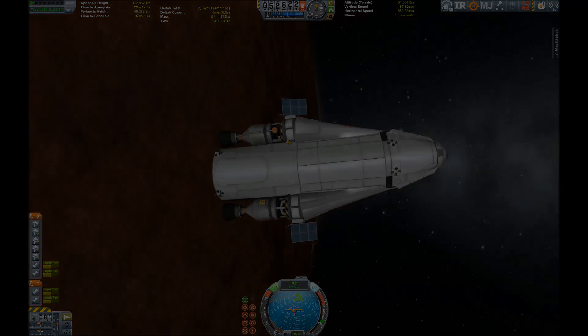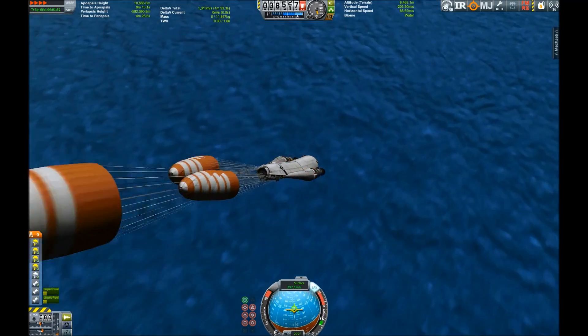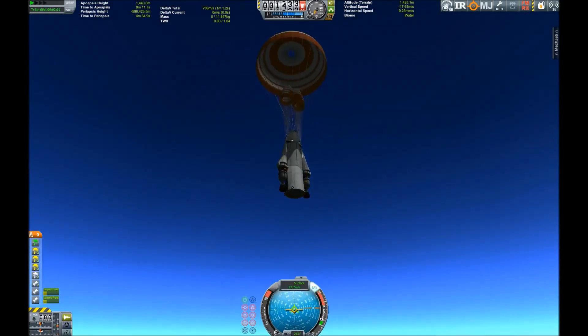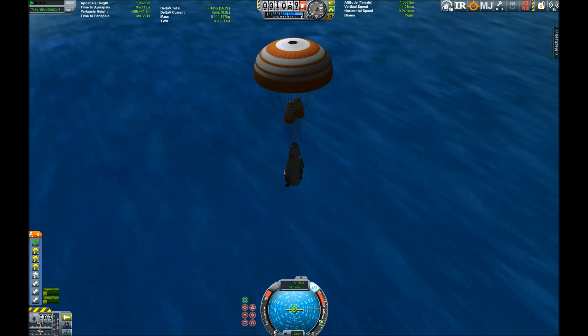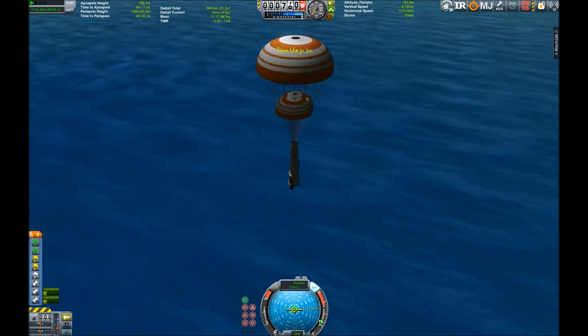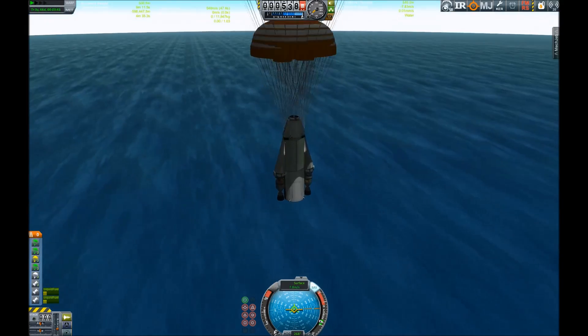Yes, we want to control from the drone core, and yes, we managed to get back to Kerbin. The parachutes have opened — well, not completely. I've staged them so they open at different altitudes, so the descent will be slowed earlier and a lot smoother. Here we're going down towards the big blue waters of Kerbin.